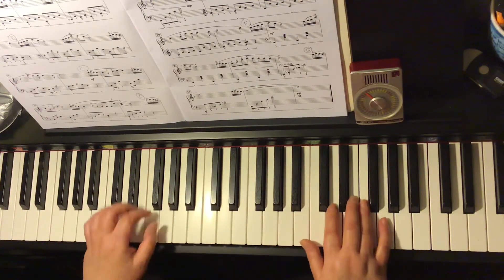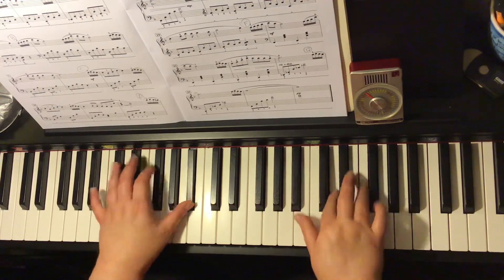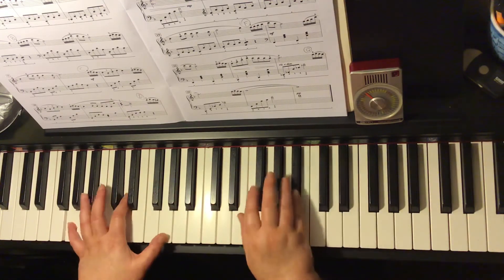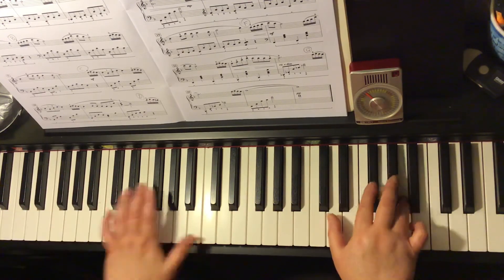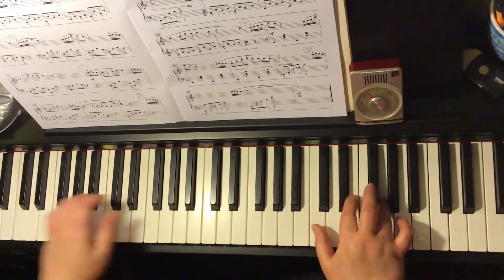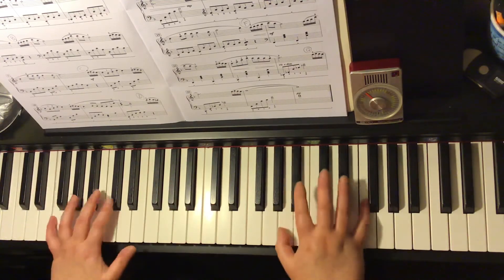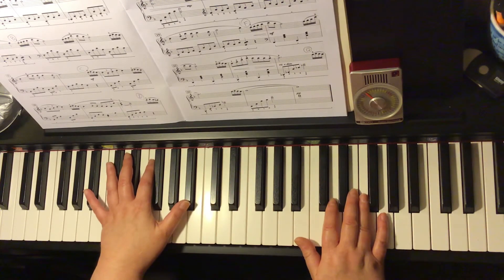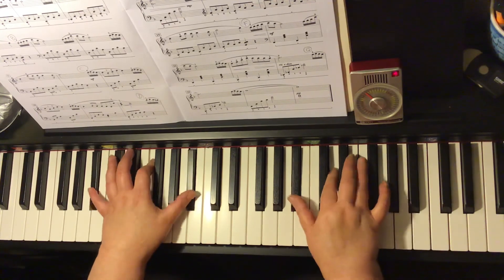A couple of little slip-ups in there. Let's try that again at 76 beats per minute. One and two and three and semi-quaver apple, apple pie. Let's try that again one more time at 76 beats per minute — one and two and three and semi-quaver apple, apple pie.